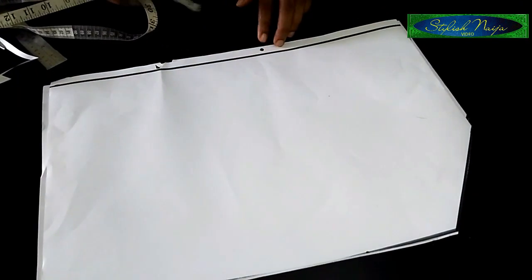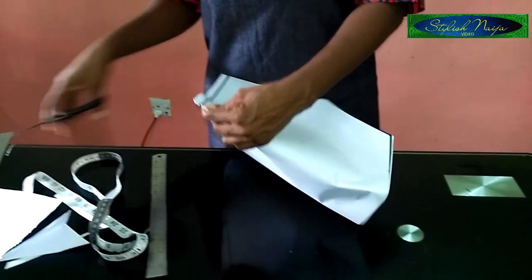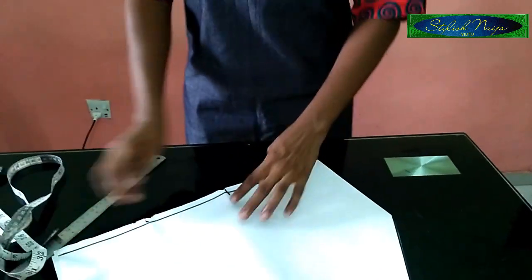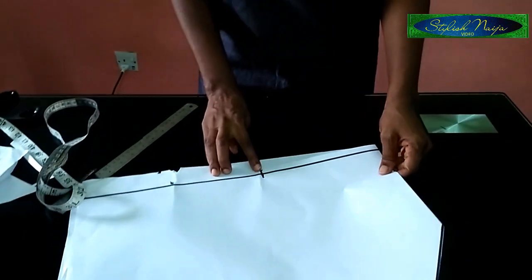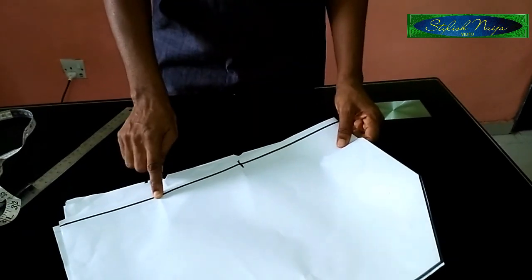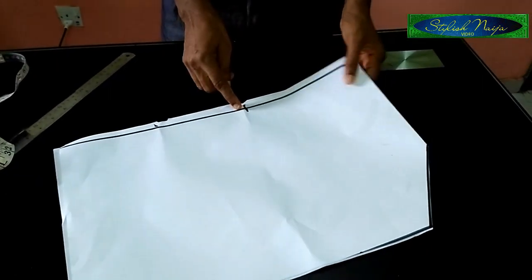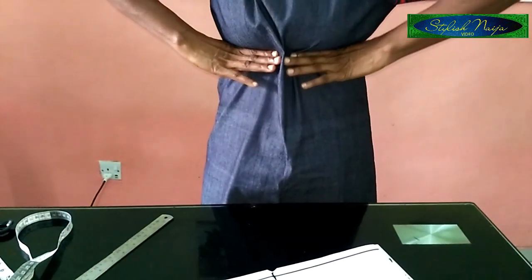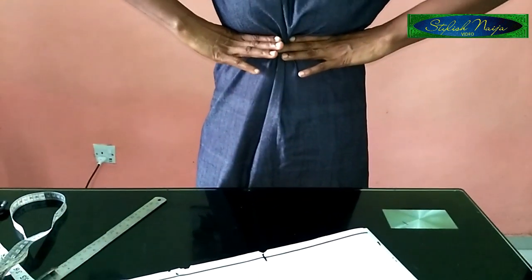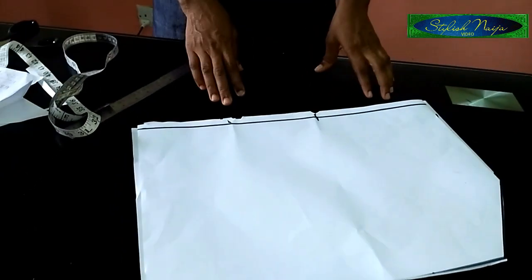I'll add the allowance, so this is it — I'm just going to rule it out like this. I'll put a notch here; this notch is for the point I'm going to be closing up. This is my waist measurement — that's my half-cut measurement.